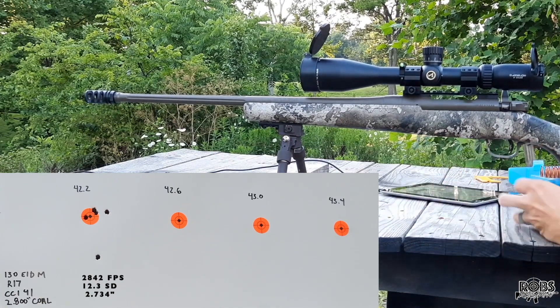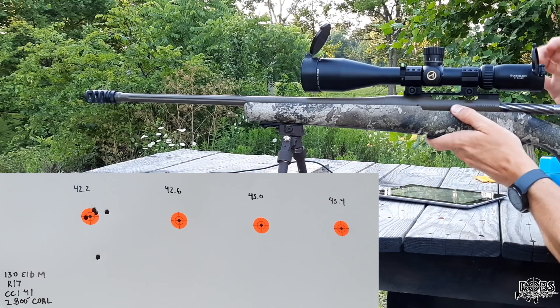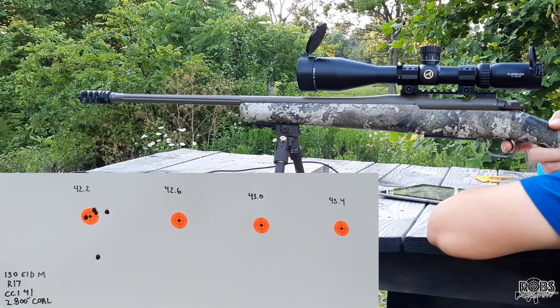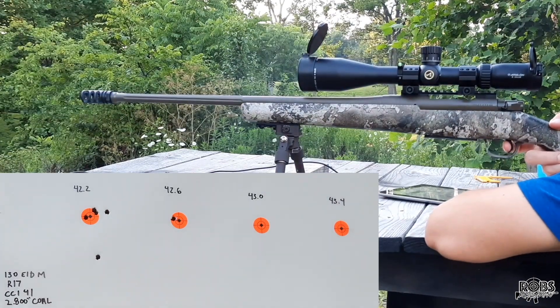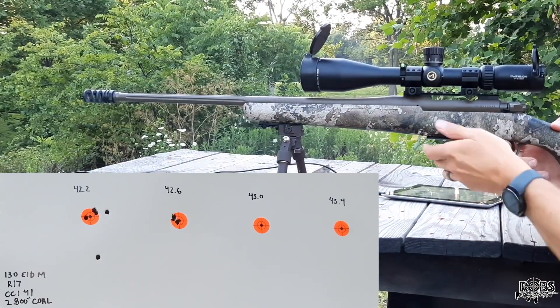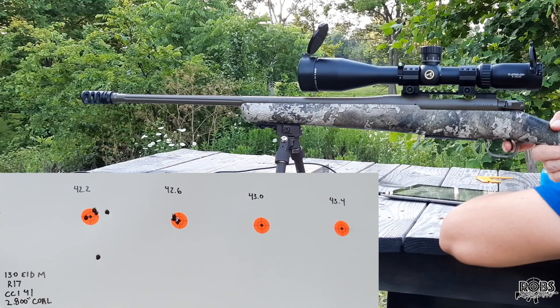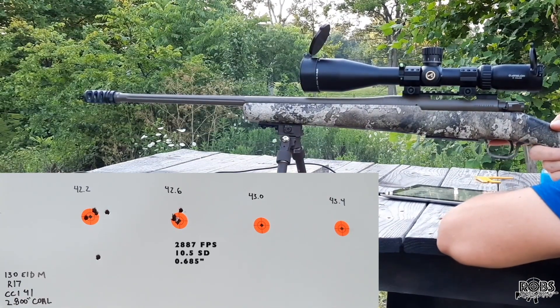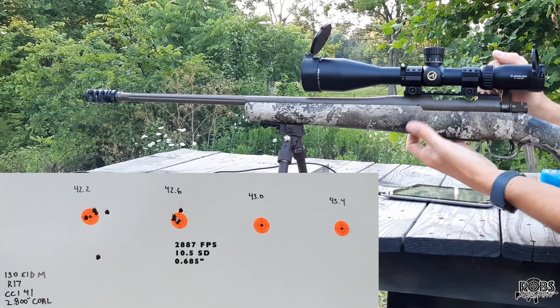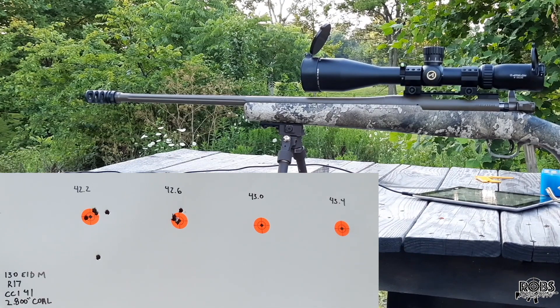So that first group looks pretty terrible. Moving on up — 42.6 grains. That looks like a better group there. Moving on up again, 43 grains.